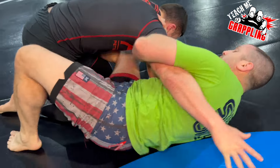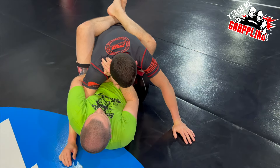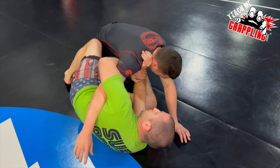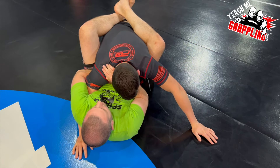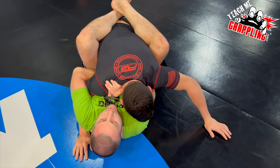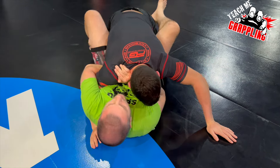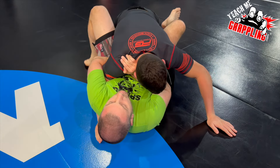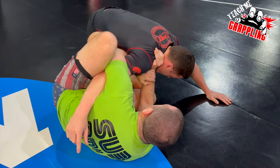Hip escape. Sometimes when I just hip escape like this, it can be done just the way I did — I use good force and just slide the hip. But if you want technique, let's say the guy's kind of driving in or putting pressure, just bring your knees up kind of smashed. If I can't hip out, that's when you have the bridge. So I go up, out, and then I'm right there.